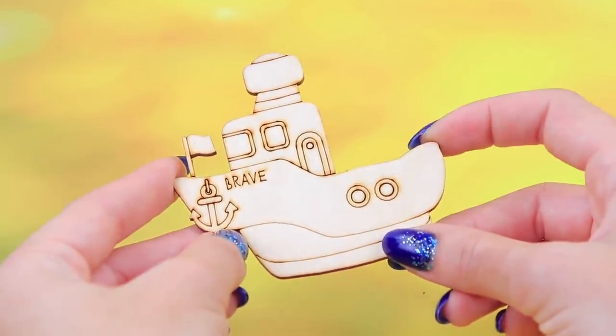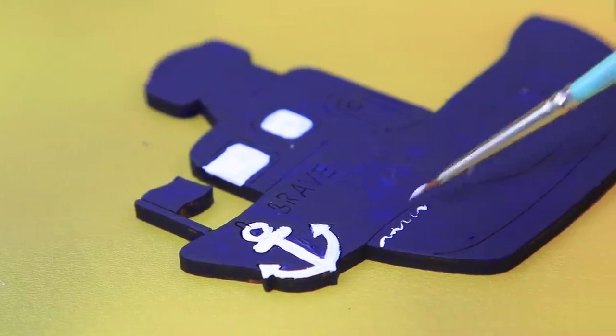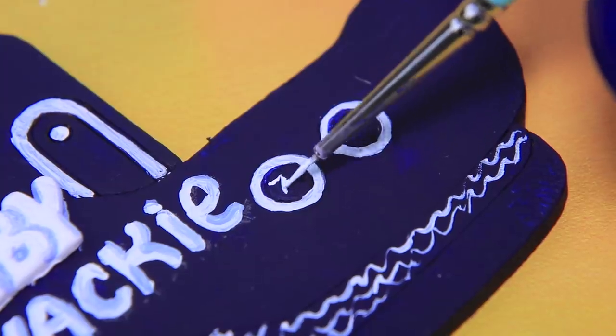Make metrics out of a wooden boat! Draw an anchor, windows, pipes! Write the baby's name and her date of birth with white acrylic paint!